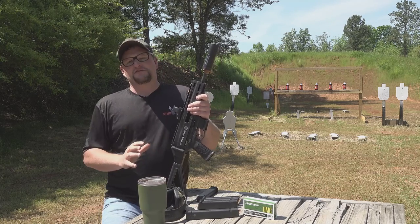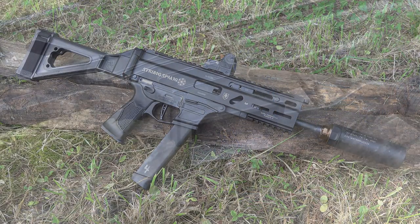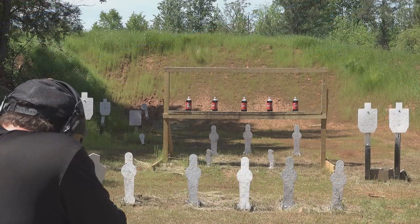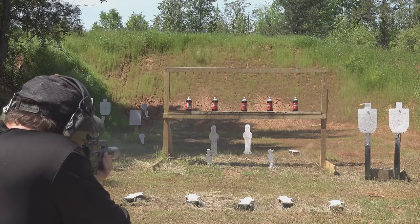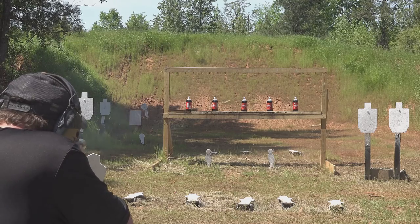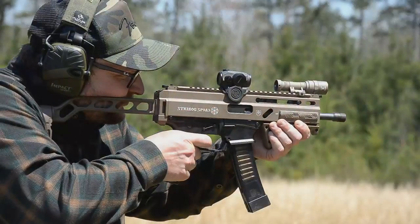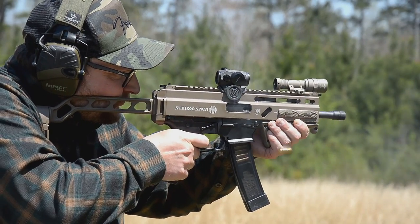Big thanks to our friends at Gun Zone Deals for sending this particular Strybog out. This is one of the newer iterations that accepts, as you can see, Glock magazines. I want this video to be pretty short and sweet because we've done so many videos on the Strybog, and this gun has been through quite a few iterations and changes, and there's been a lot of aftermarket components that people have developed, like the Lingle lowers to take the Scorpion mags and the early versions that took the straight mags.